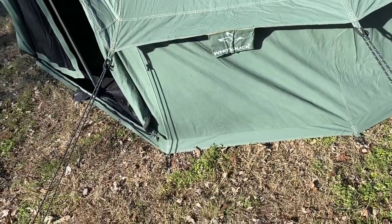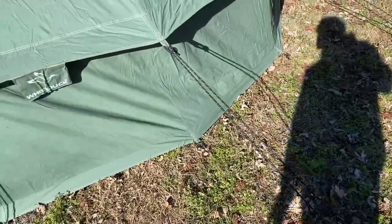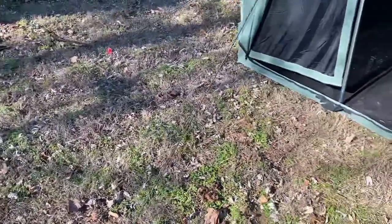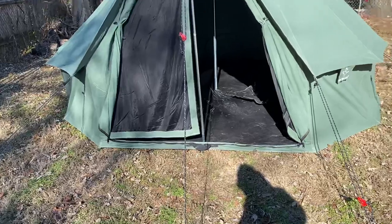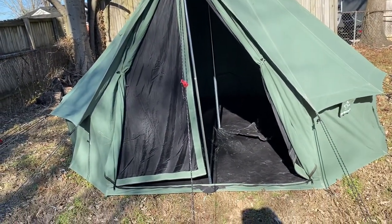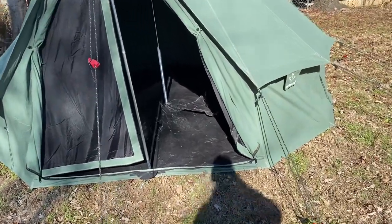This tent is designed to be used with the guy lines and there are 13 of them. It took me about 25 minutes, only because I didn't really get in a hurry — I was reading through the instructions at the same time. I could probably set it up in about 10 to 15 minutes now.